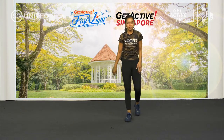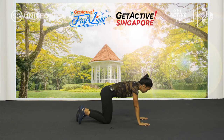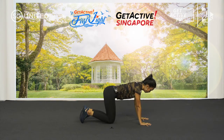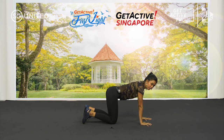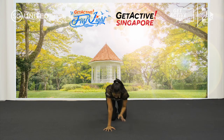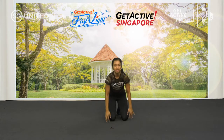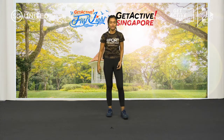Next one is your bear plank with alternate hands or alternate legs. Show you sideways — three, two, go. Pause, down, pause, down. It works on your balance and your coordination. Down, last one. And down.